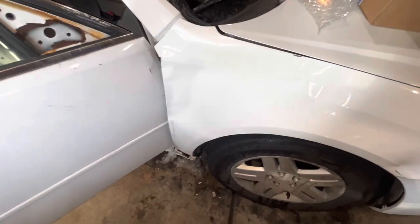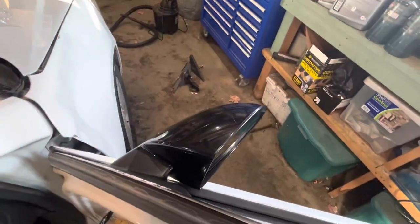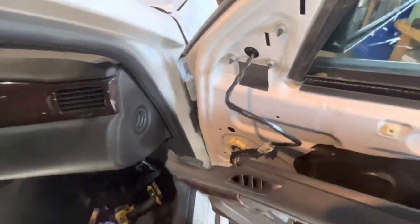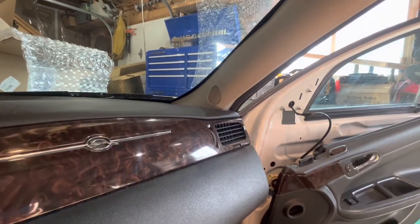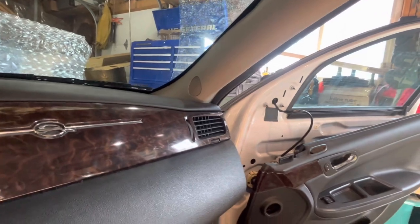I put the mirror back on — this is the Rock Auto version, which comes with a bunch of extra wires you'll just need to tuck away. Before putting the door panel back on, check mirror function to make sure it works. I hear it moving, so that's good.